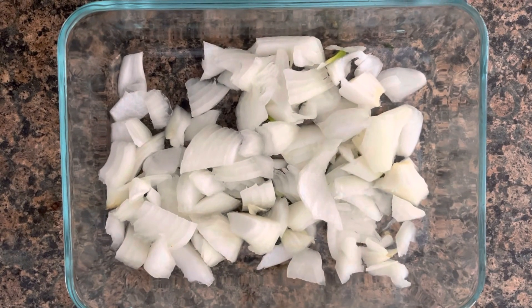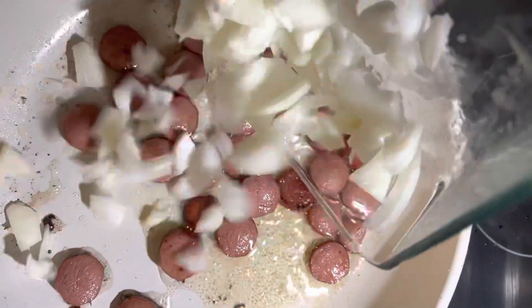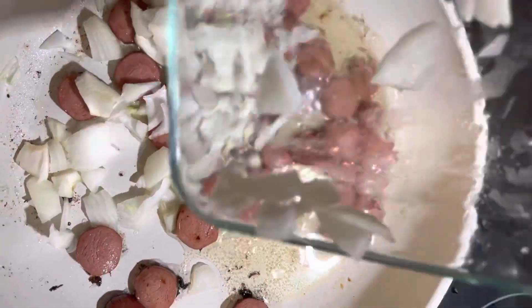I cut up some onions. Then I put the cut-up onions with the cut-up sausages in the oil.